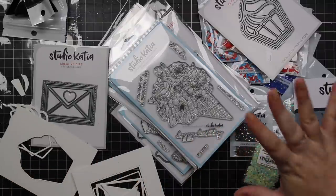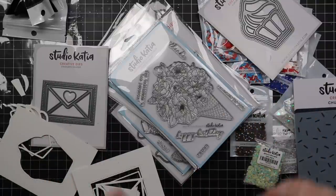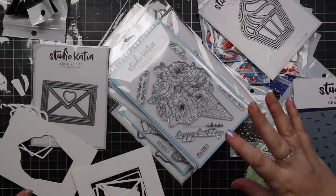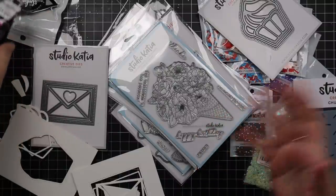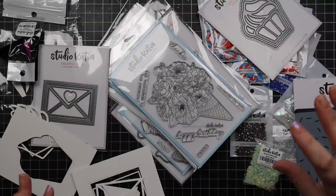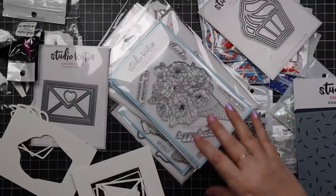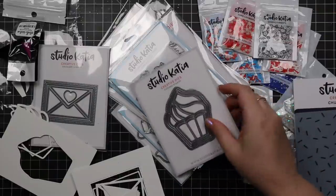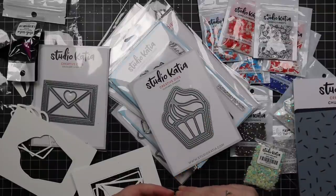Katia is wonderful. Love her products. Last year was unbelievably rough on everyone. Studio Katia had a ton of issues — like hundreds of packages went missing in the post and things going wrong — and I genuinely was concerned that she might end up going out of business because it was just rough and I felt so bad for her.